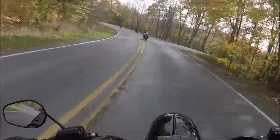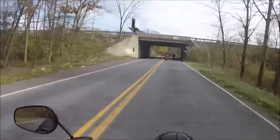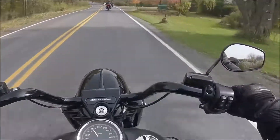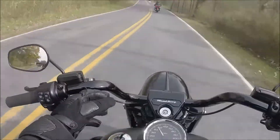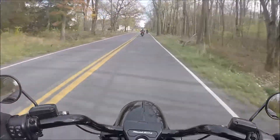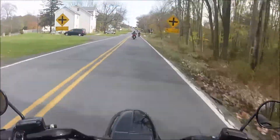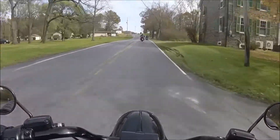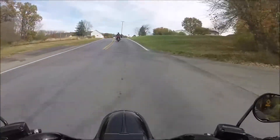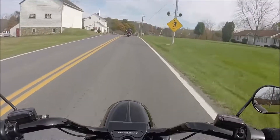This is a comfortable ride for sure. You can definitely lean nicely on these little curves. Floorboards are great. Handlebars are nice — they have nice risers, they lean in towards you. Feels good. I like that. I think I would try to lean them in just a tad more, but I could live with the way they are. The seat feels real good.